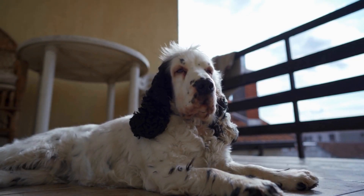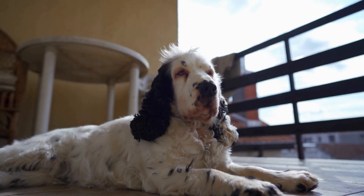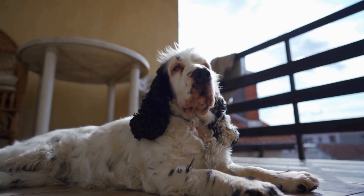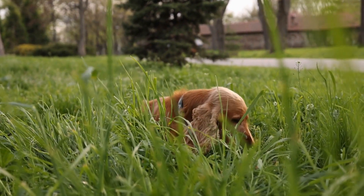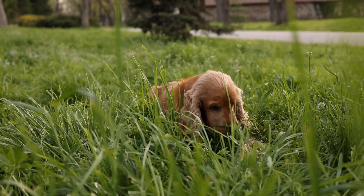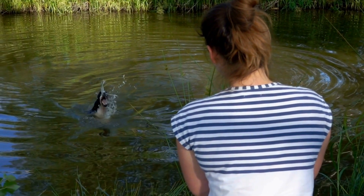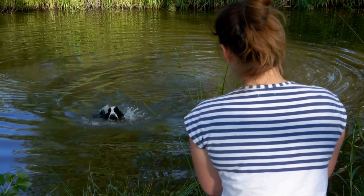Positive Reinforcement. Positive reinforcement is the most effective method of training for any dog breed, including the English Springer Spaniel. Reward your dog with treats, praise, and gentle petting when they perform the desired behavior. By associating good behavior with positive rewards, your Springer Spaniel will be motivated to repeat the behavior.